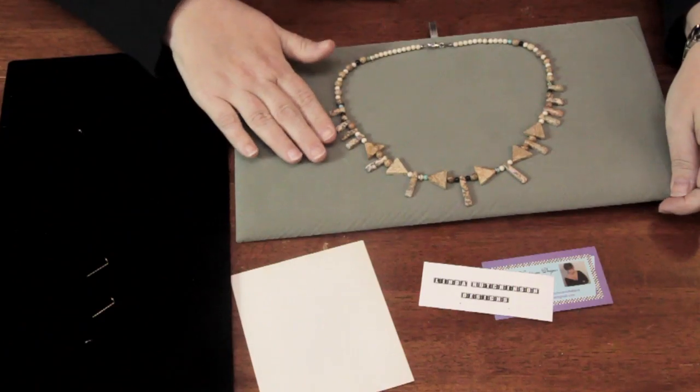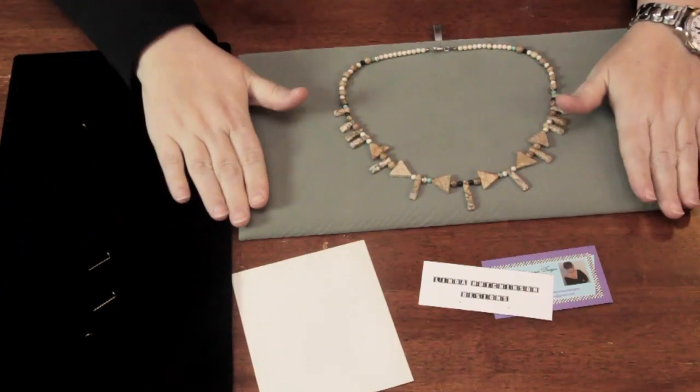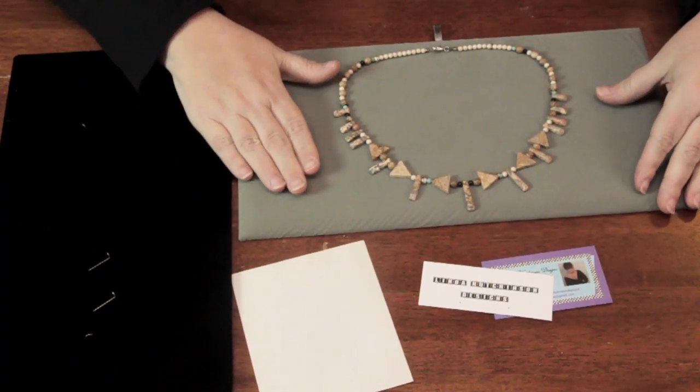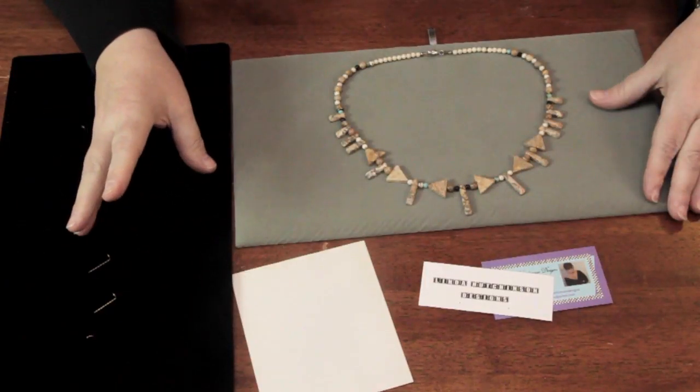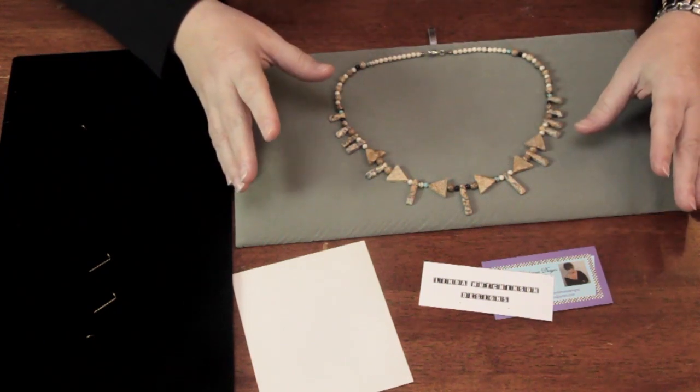When you want to go to sell your jewelry to buyers and stores, or perhaps at a craft fair, you have to display your jewelry. One good way to display it is on velvet pads like this. They have foam core or other kinds of backing with a little bit of padding and velvet on top. You can make your own or buy them pre-made in most craft stores. You want to get some black ones to show lighter things against and some lighter ones to show medium to dark things against.